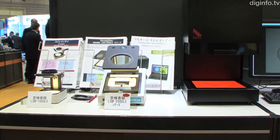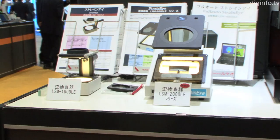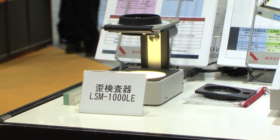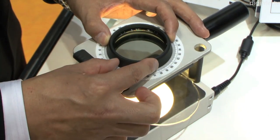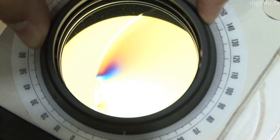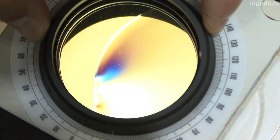Until now, the mainstream devices for measuring strain have been visual observation type strain testers that use the Senamont method. With the Senamont method, an operator rotates the analyzer to change the brightness of the measurement location, and the degree of strain is then measured by the rotated angle.